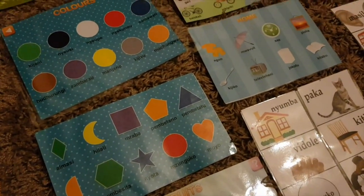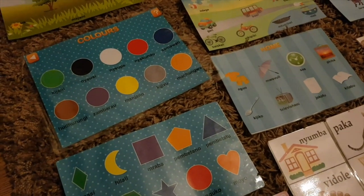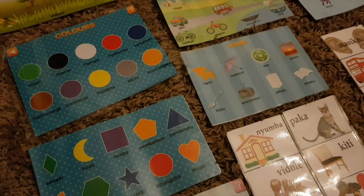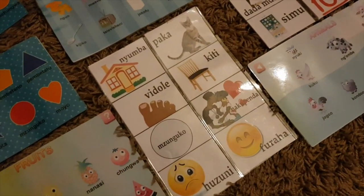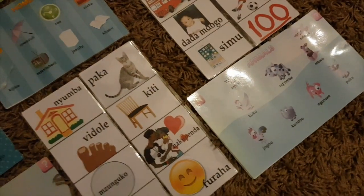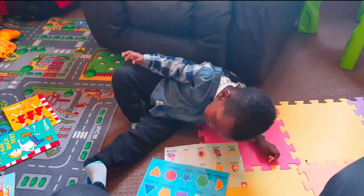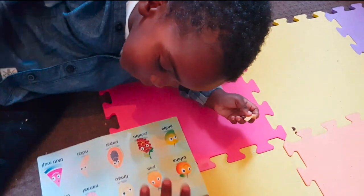He knows all the shapes — I can say the name and he'll point to it. But I'm not sure he's confident enough to say all the names as he is with the fruits. So we'll be working on shapes and maybe some of the animals too. We're going to get right into this video now.